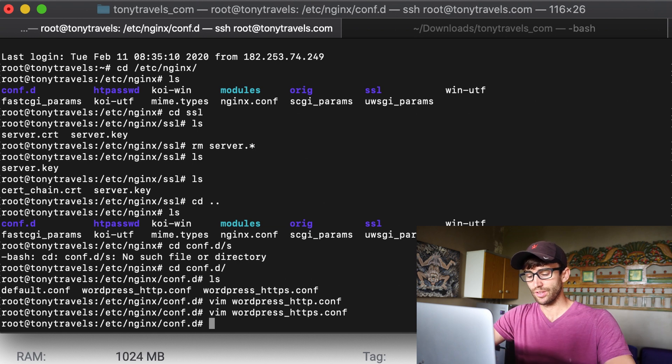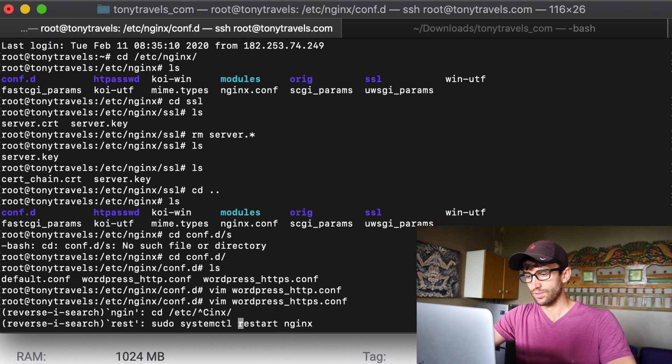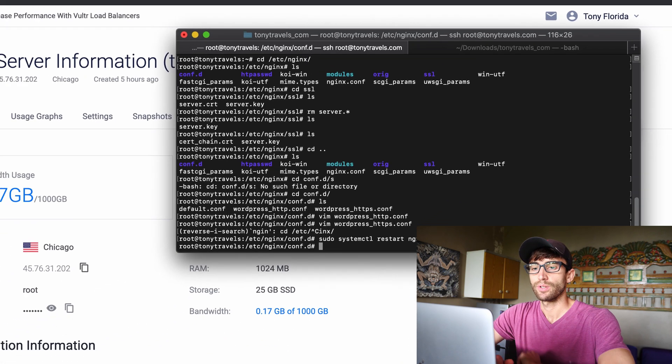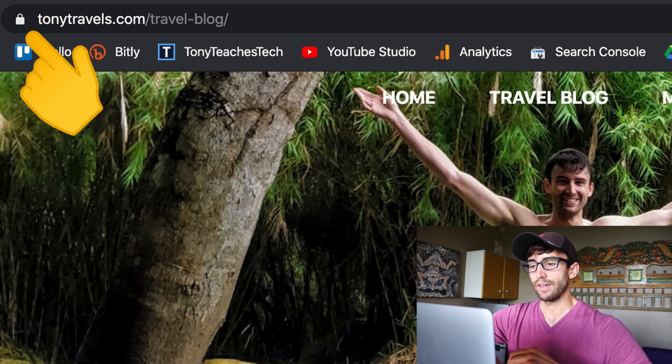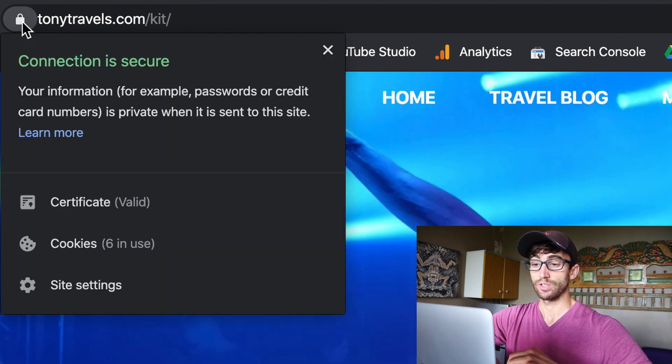Let's restart Nginx: sudo systemctl restart nginx. Now let's go back to our website — this is the moment of truth. Before, tonytravels.com was the non-secure version. We took care of redirecting everything, so if we hit refresh this should take us to the HTTPS version. And there you have it — we got the lock icon on all of our pages. Click it and it says 'Connection is secure.' We purchased an SSL certificate and installed it on Vultr under the Nginx web server, and it's redirecting from HTTP to HTTPS.